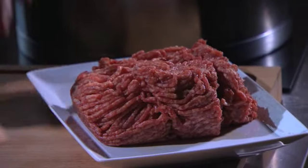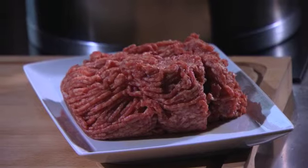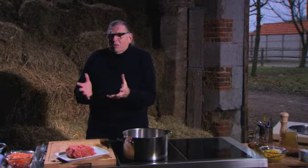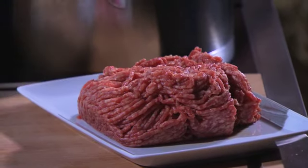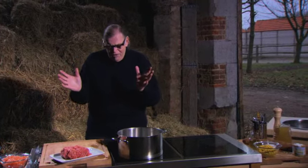We hebben hier ongelooflijk lekker rund gehakt door de grove molen - dus dat wil zeggen dat het grove stukken zijn. Ik heb gekozen om een chili con carne te maken, maar dat is ook ongelooflijk goed geschikt om een spaghetti bolognese van te maken. Ik heb gekozen voor de chili omdat dat een gerecht op zichzelf is dat je ook warm en koud kunt eten.